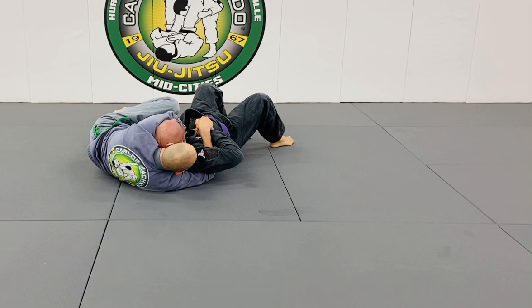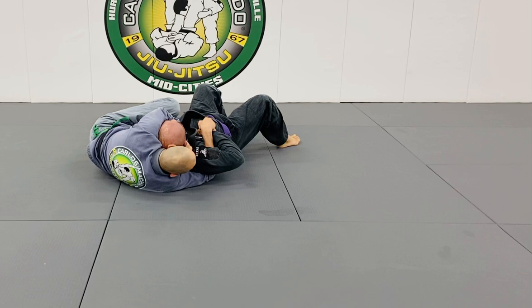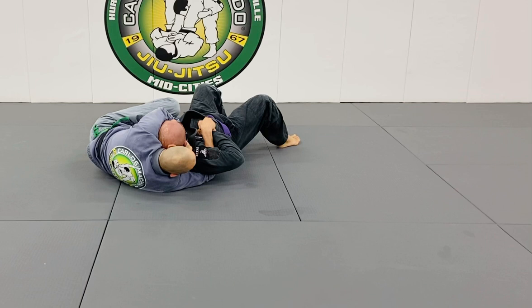My knees are pinched and I'm on my side, crunching. From here you finish right here, or finish here. If you're pinching your knees — the left one's pinched and the right one extends — and you've got an arm lock.